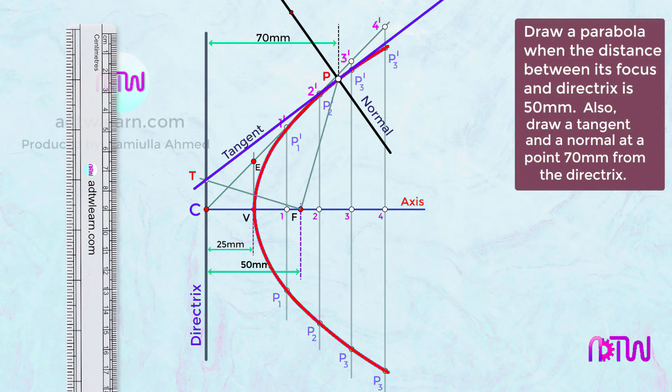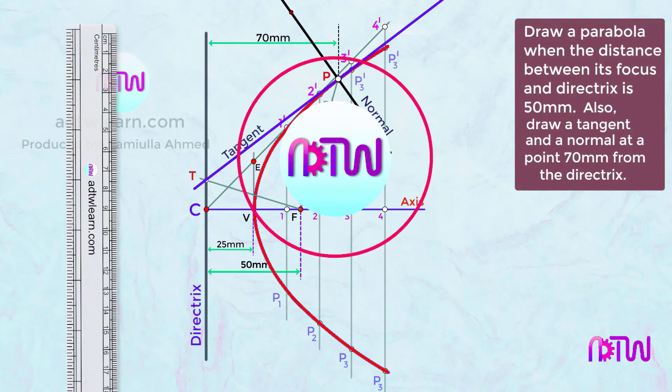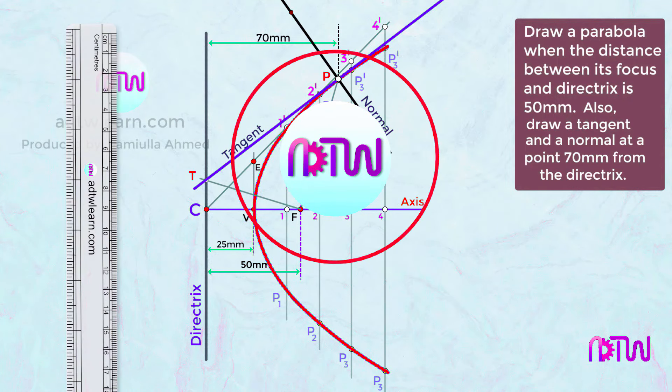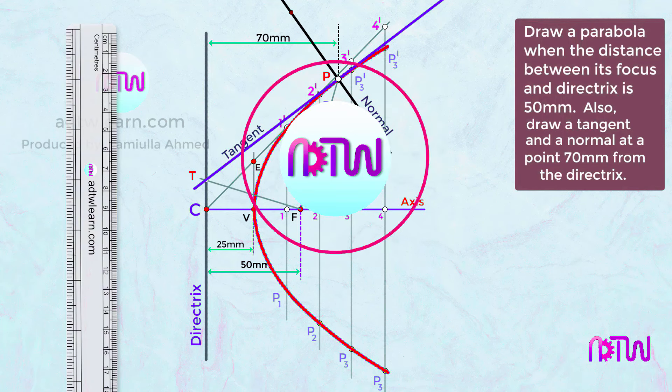I hope you have understood how to draw a parabola using the eccentricity method. If this video helped you, please click the like button, and if you are new to my channel ATW Learn, click subscribe to get all my latest videos.